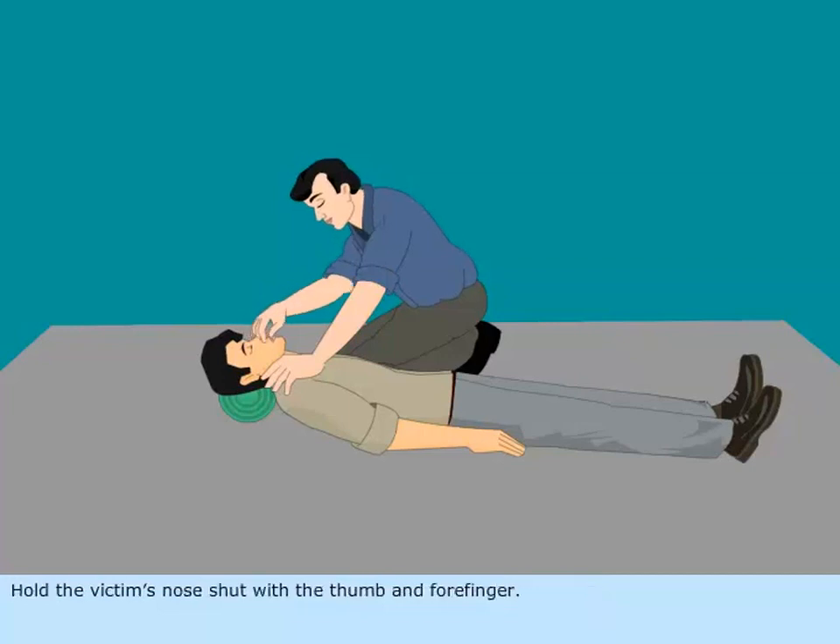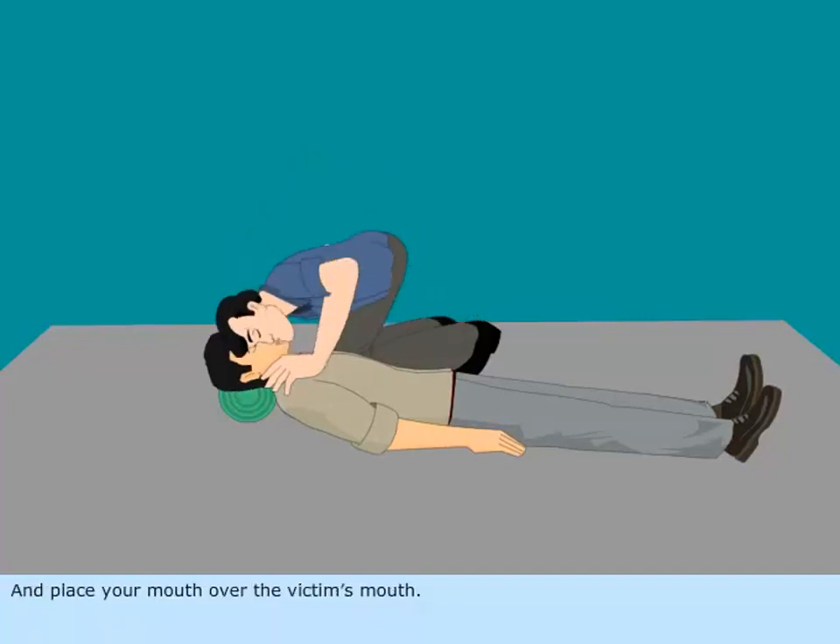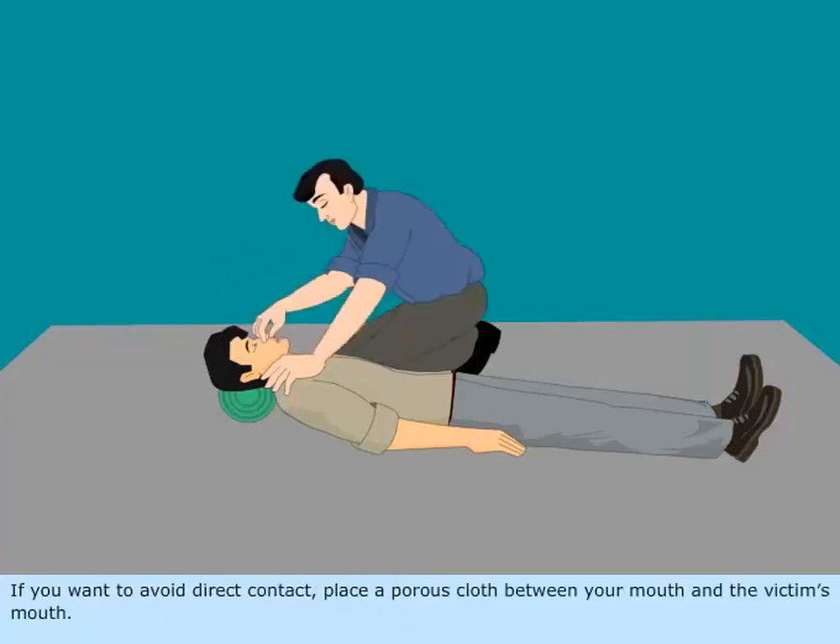Hold the victim's nose shut with the thumb and forefinger. Make airtight contact by taking a deep breath and place your mouth over the victim's mouth. If you want to avoid direct contact, place a porous cloth between your mouth and the victim's mouth.